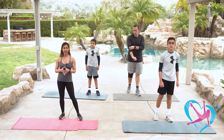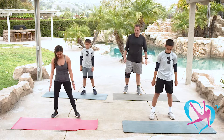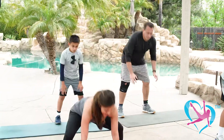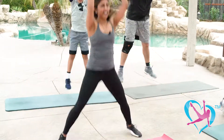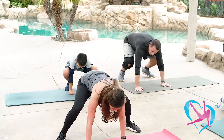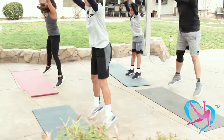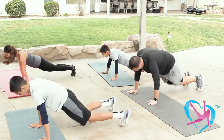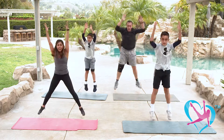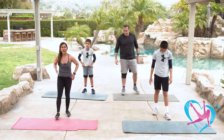We're going to repeat those two exercises — back to burpees and then squats and power squats. Feet apart, tuck in your core. Down, plank, frog, and jump. Keep breathing — remember not to hold your breath. Keep engaging that core. Four more, three, last two — you're all doing great, hang in there — one more and up. Good job.